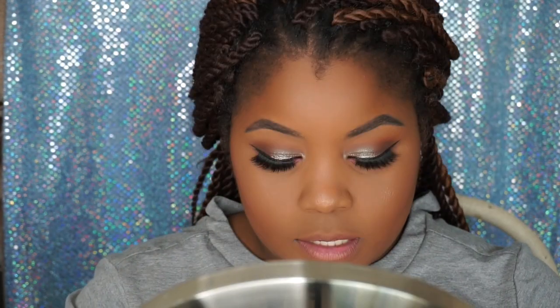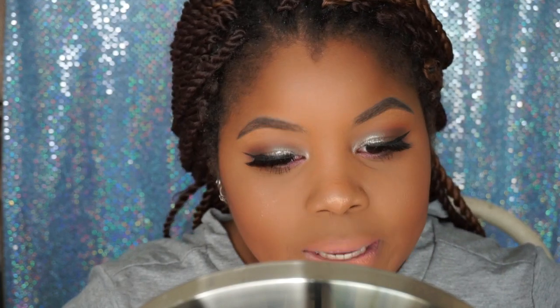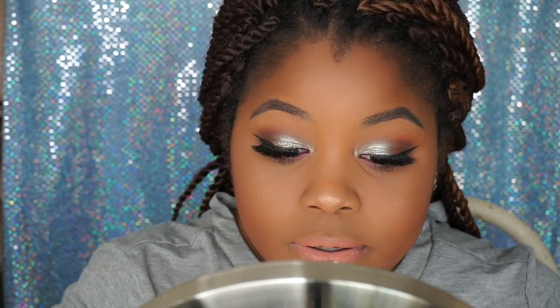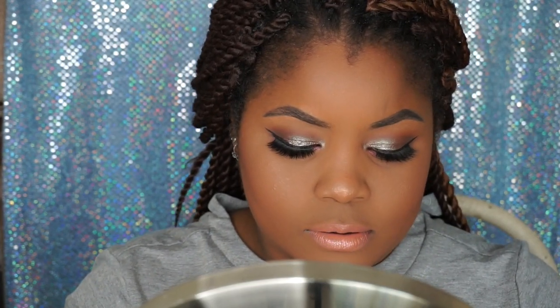Now I'm going to go in with 'Quickie.' It looks more pink on, but it doesn't look bad. I'm going to go in with the clear gloss she has in 'Neat Freak' to go over this. That really clears it up and finishes the look.